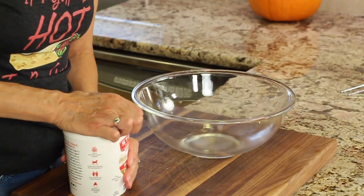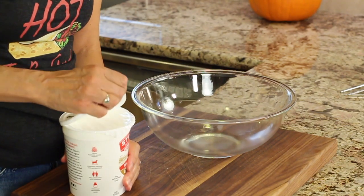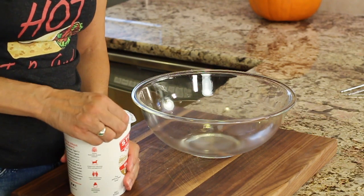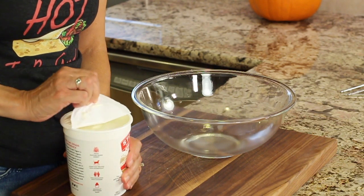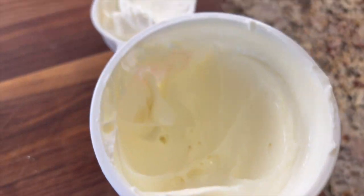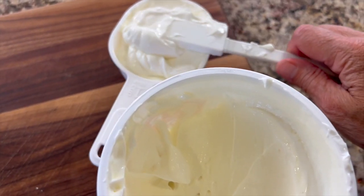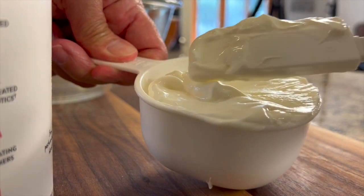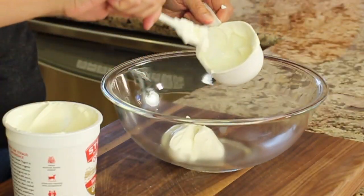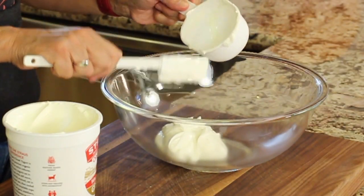So this is a no-bake recipe. We're just going to mix it up and put it in the refrigerator. First up, we have our organic whole milk Greek yogurt. This is going to add about 16 grams of protein to this dish, not to mention the live cultures we talked about in the introduction. You can use low fat if you want, but this whole fat is going to make this much more creamy and decadent.